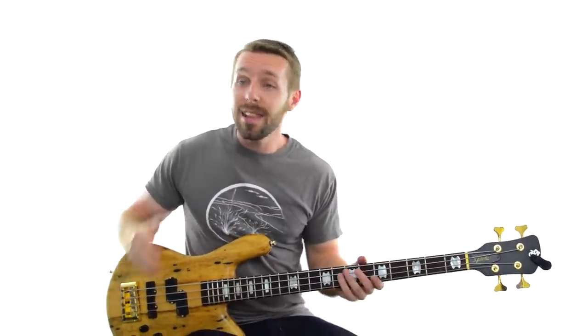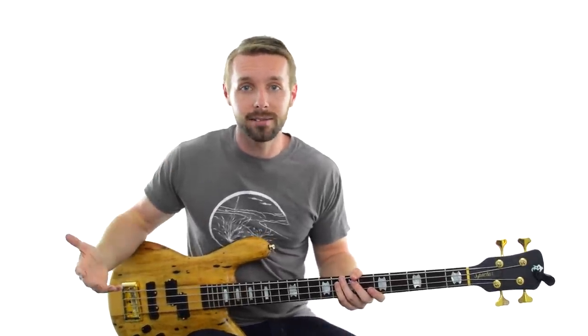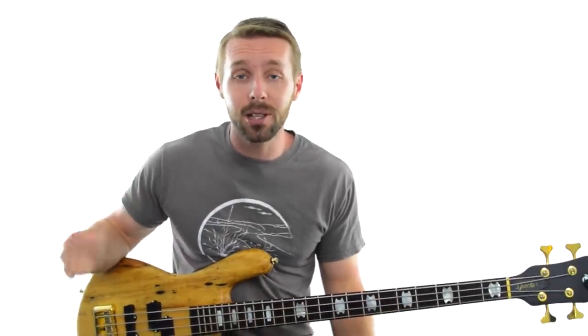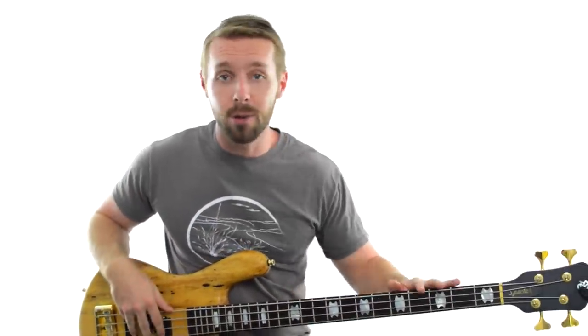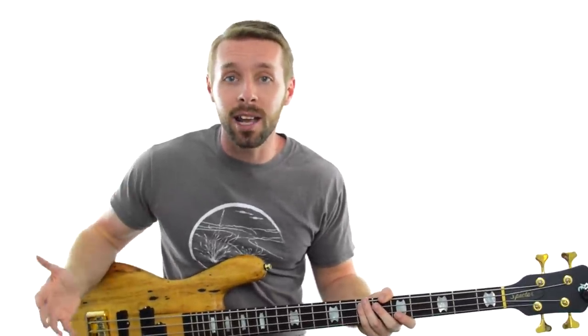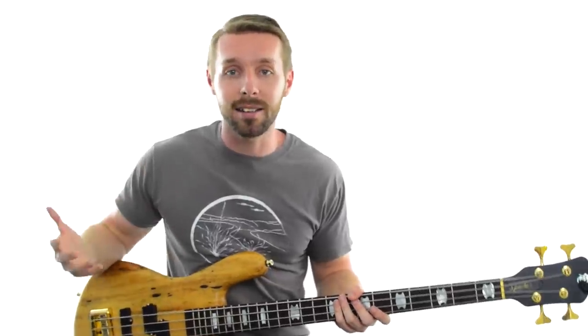So if F is a note that works over the whole song, it's a pretty good guess that we're in some kind of F key — either F major or F minor. How do we tell which one? There are a few ways. If you know the F major and F minor scales, you can try playing them over the track, but there's another more intuitive way that doesn't require any knowledge of scales at all. In general, major keys are going to be brighter sounding and minor keys are going to be darker sounding.